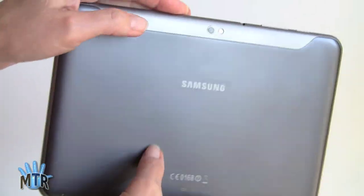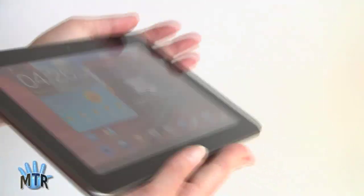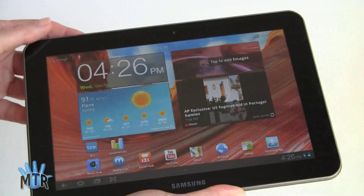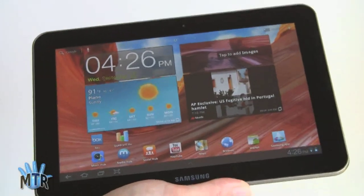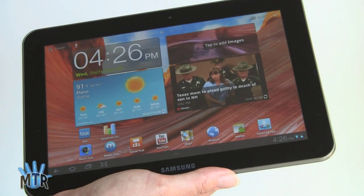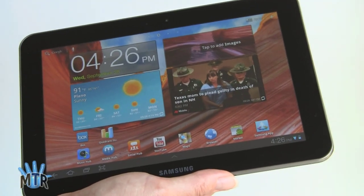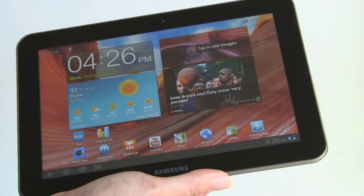This one has the gray faux brush metal back that's plastic, and it has an 8.9-inch display, hence the name. Still the same resolution, which is 1280 by 800 pixels, as the 10.1-inch Galaxy Tab, but it'll set you back $30 less. So it's $569 for the 32GB model and $469 for the 16GB model.